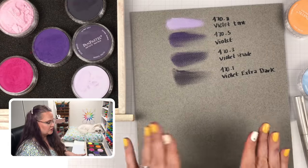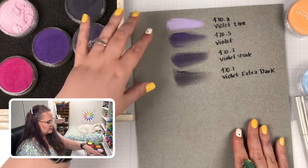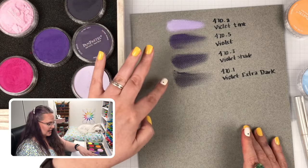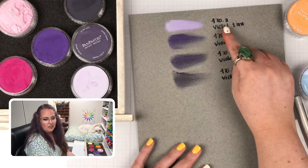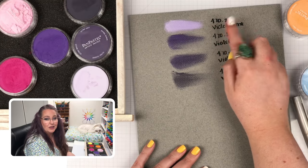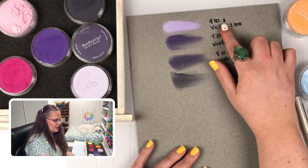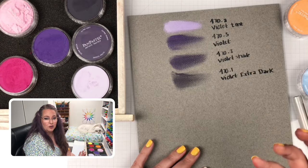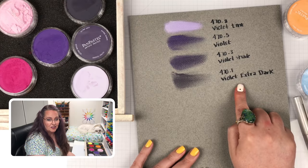I swatched these four onto some gray pastel paper to help us see these colors really well. We have everything from the tint, the pure hue, the shade, and then the extra dark version which has more black in it. You can also see how the numbering system works: they all have the number 470, but after the decimal point is a different number — 0.8 for tints, 0.5 for the pure hue, 0.3 for shades, and 0.1 for extra darks.